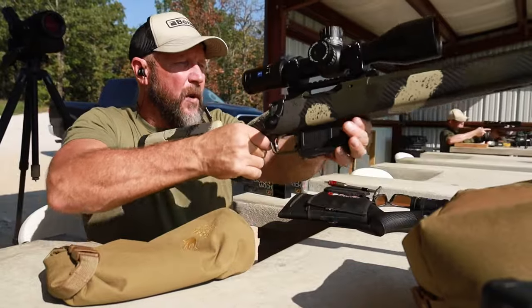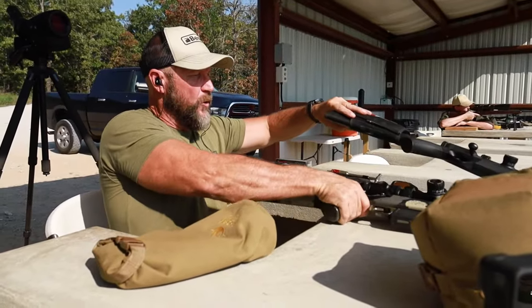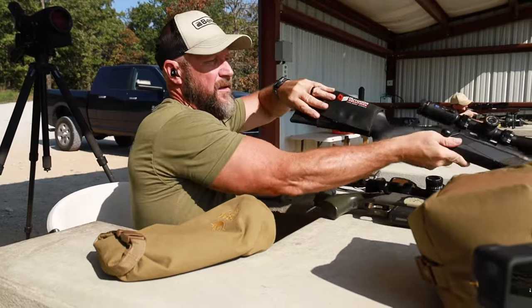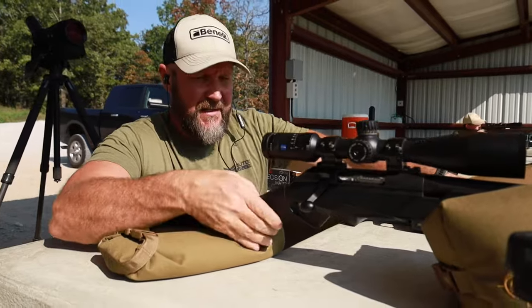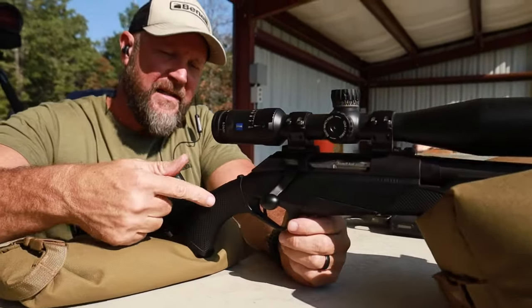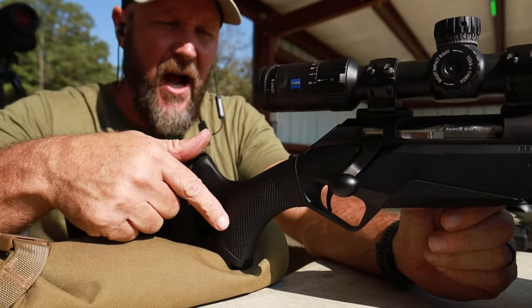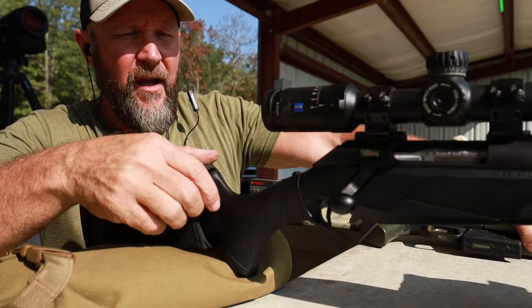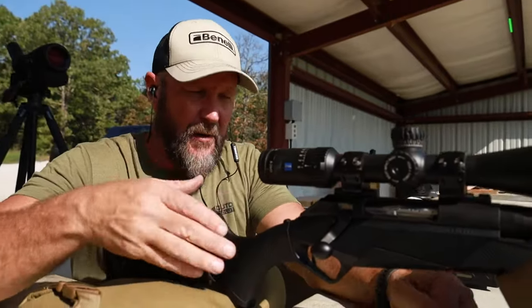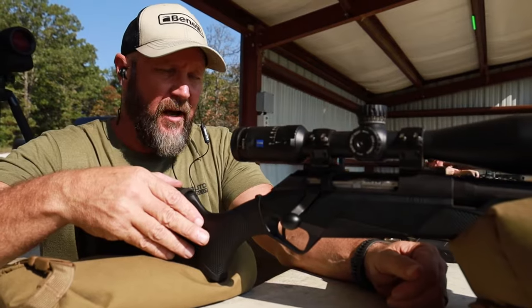Another option that is probably more common — more of a traditional style hunting rifle. This is the Benelli Lupo. As you can see right away, it doesn't have that dramatic drop to it; it's more of a soft angle. Most of the hunting rifles that you're going to run into out there are going to be styled like this one. So that's why we're going to show you this one for the purpose of hand positions whenever shooting.